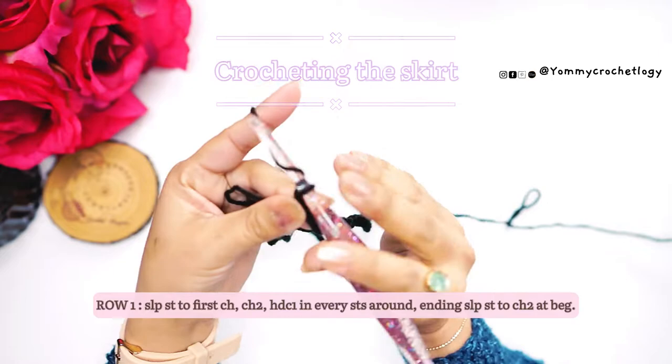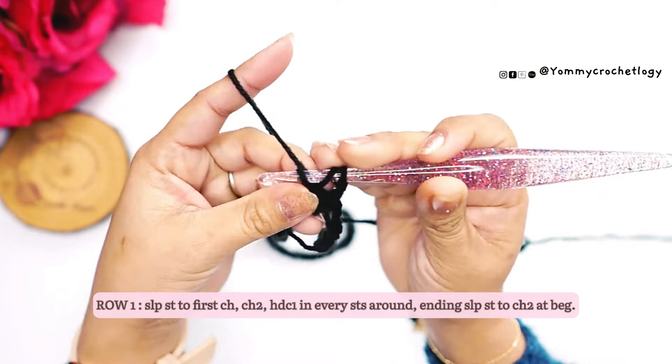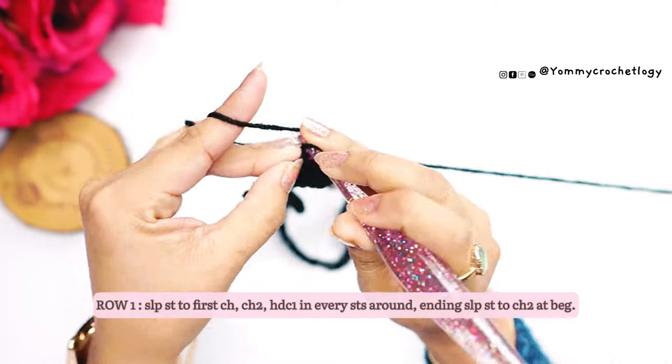Then chain one, then half double crochet in every stitch. So wrap your yarn, insert your hook into the first stitch, wrap your yarn again, and pull through all the way to the third loop on the hook — that's a half double crochet. Then continue your half double crochet in every stitch. Remember, your work is in rounds.